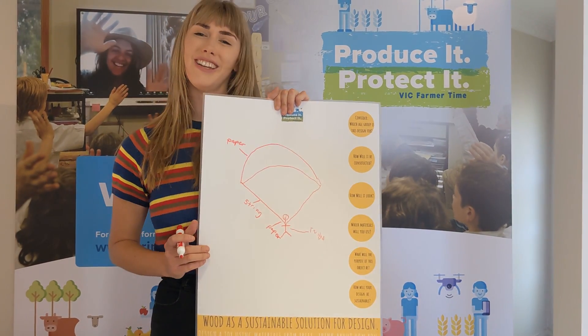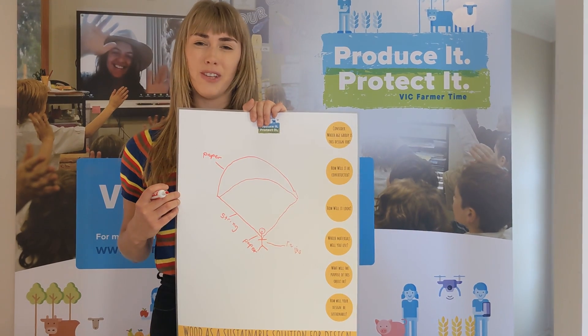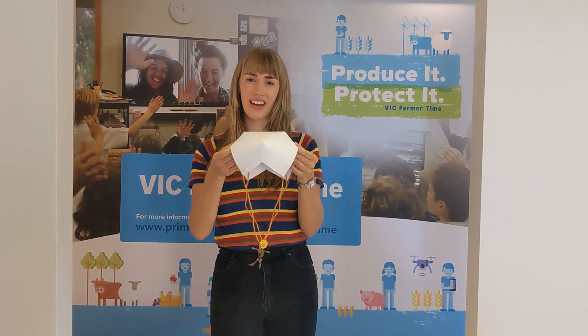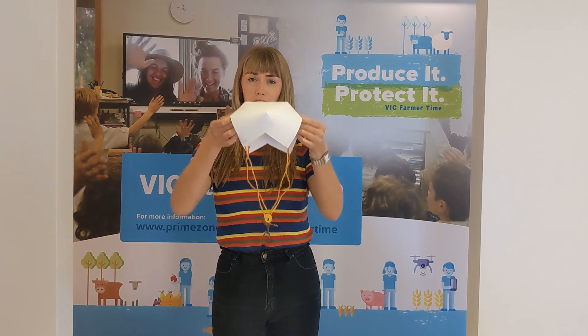Once you've completed your design, you need to collect your materials and start building your prototype. Once you've created your design and used it to build your prototype — take a look on the back of your design worksheet and answer the reflection questions.